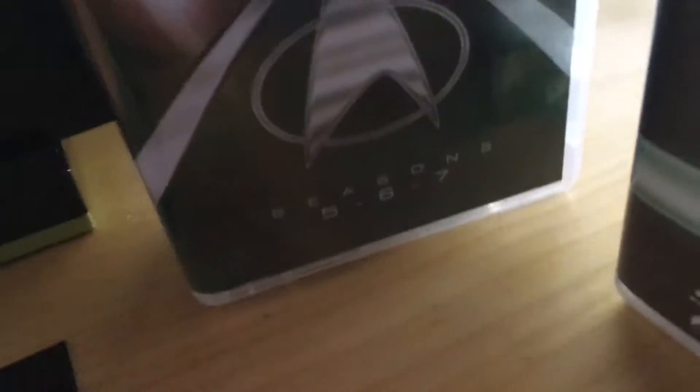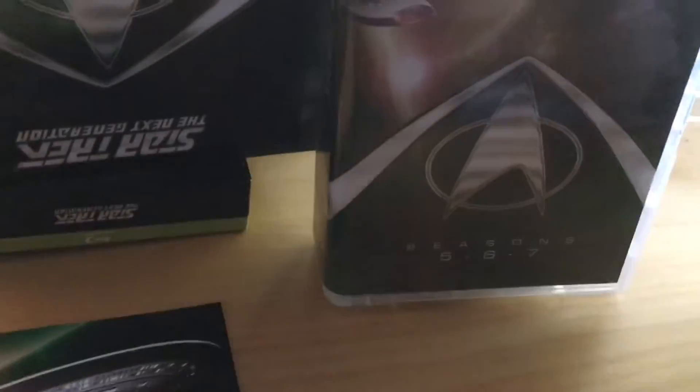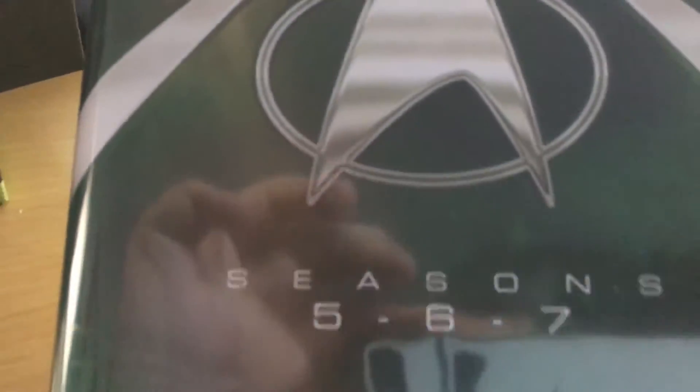And these are the discs. Here we've got them split into Seasons 1, 2, 3, 4 — as you can see — and 5, 6, and 7.